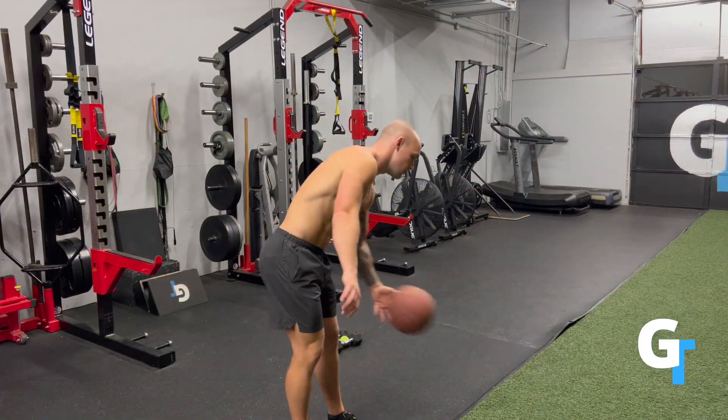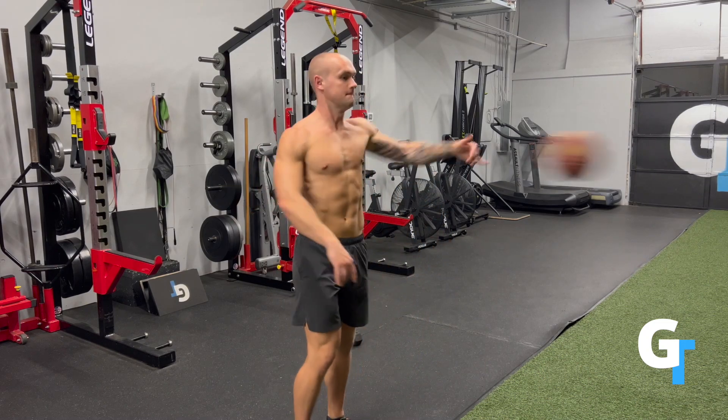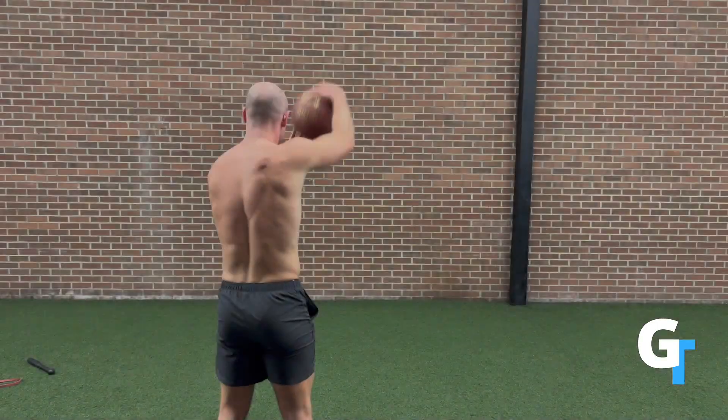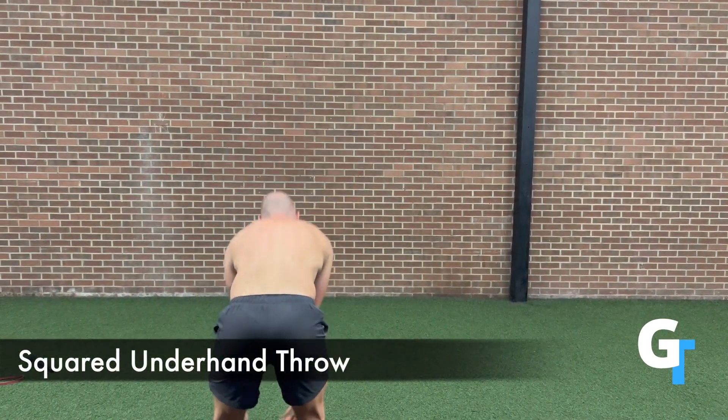We want the shoulder to actually get velocity, so this is that angular acceleration, that torque. We really want to let that go — let the arm stay straight and fully allow that to stretch and to put a stress on that fascia line.